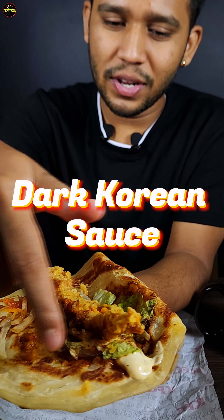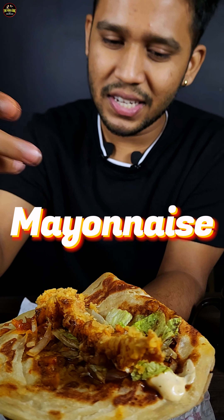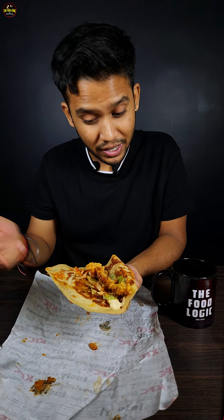It looks good. So we open this thing — it's a good paratha. Opening it up for an autopsy, you can see a Korean sauce, a long strip of chicken, and there is mayonnaise, lettuce and cheese. I'm not sure how people add this Korean flavor, but I'm curious to taste it.